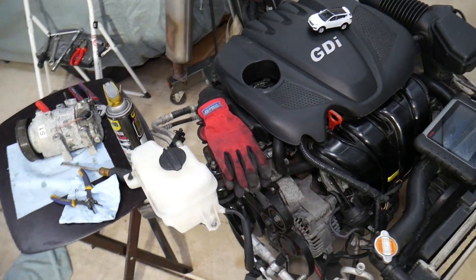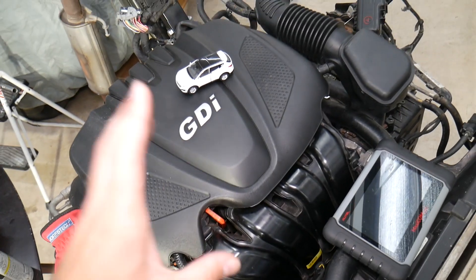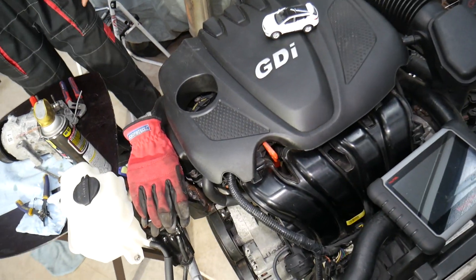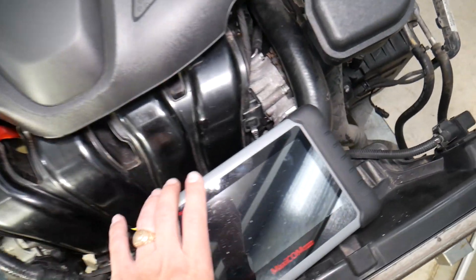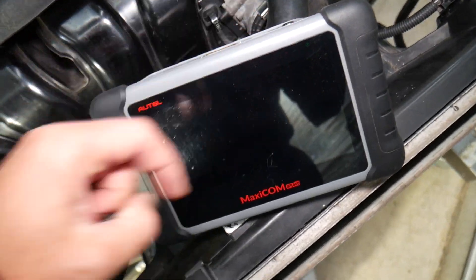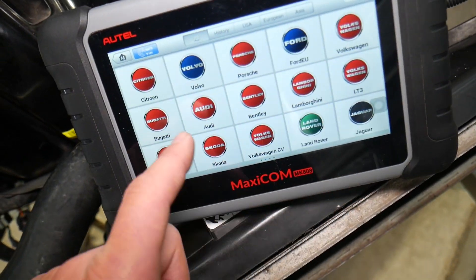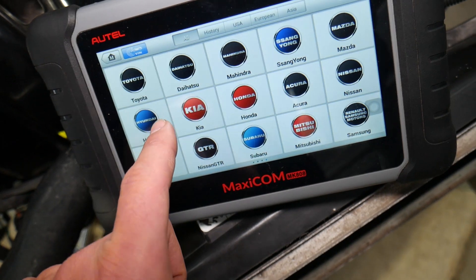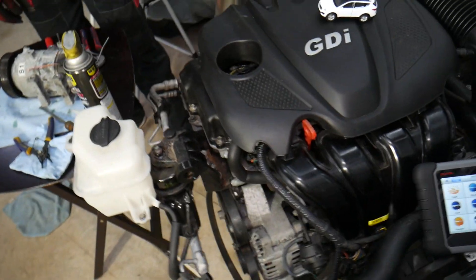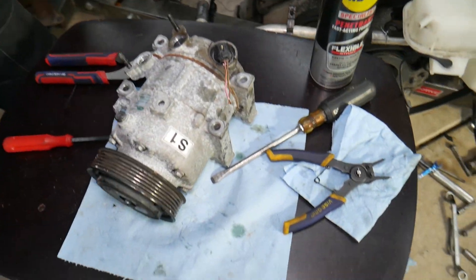This is the engine out of a 2013 Hyundai Santa Fe with the 2.4 GDI engine. Many of you in the comment section have asked me to recommend a good diagnostic tool — this is one of the best ones right here. I'll put the link in the description. It works on almost any car, including Hyundai, and it can pay itself off in one use. Check it out if you're in the market for a good diagnostics tool.